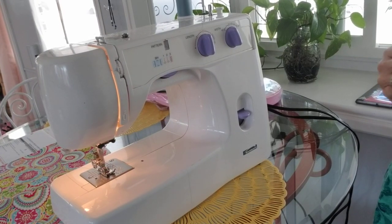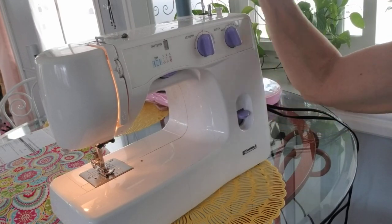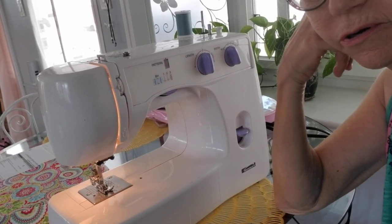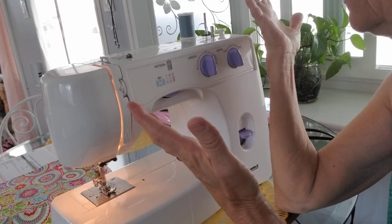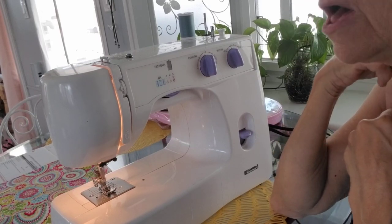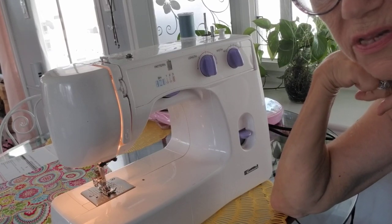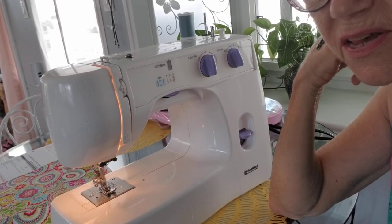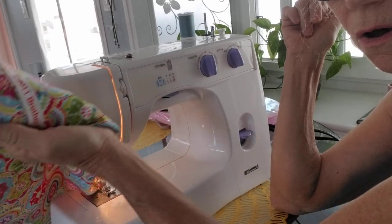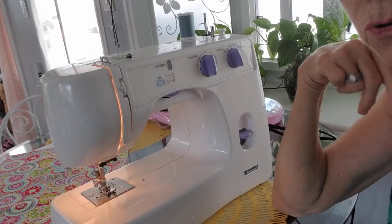Okay y'all, this part of the video is for Fred. He's asked me for probably more than a year to show me threading my machine. Why that's so interesting to him I'm not sure, but I kept telling him I would. I thought I'd get somebody to help me so you could really see what I'm doing, but I just haven't been able to do that. I'm going to do the best I can. I'm working on my chair covers.